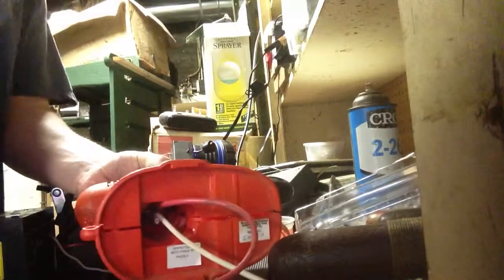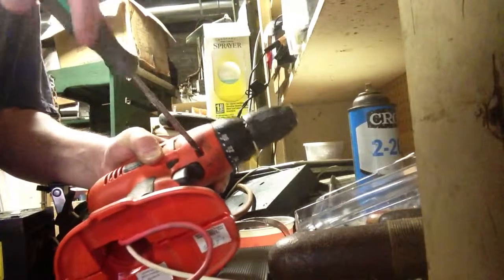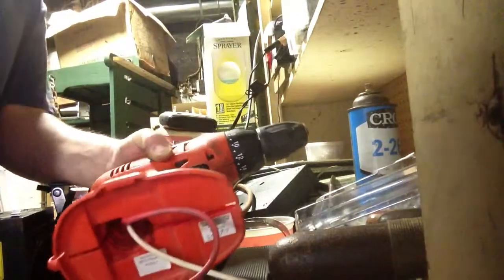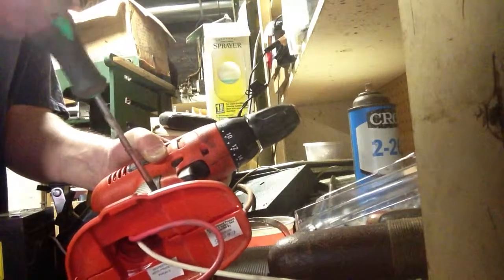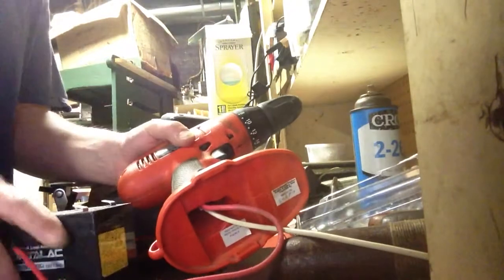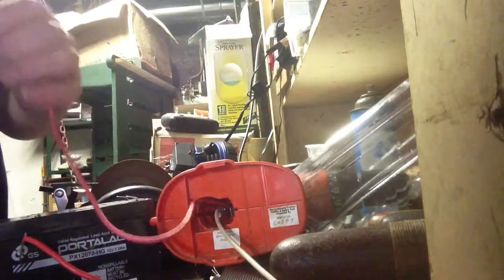I'll throw these screws in here real quick — I don't even think I lost one. Now, with this 18 volt drill, we're going to run it up to 12 volts. Why? Because that's all we have for power — we don't have an 18 volt battery. I just have a 12 volt battery that I scavenged out of a cable box. It's not a big lithium ion or NiCad or anything, but we'll be able to repurpose this drill with it.